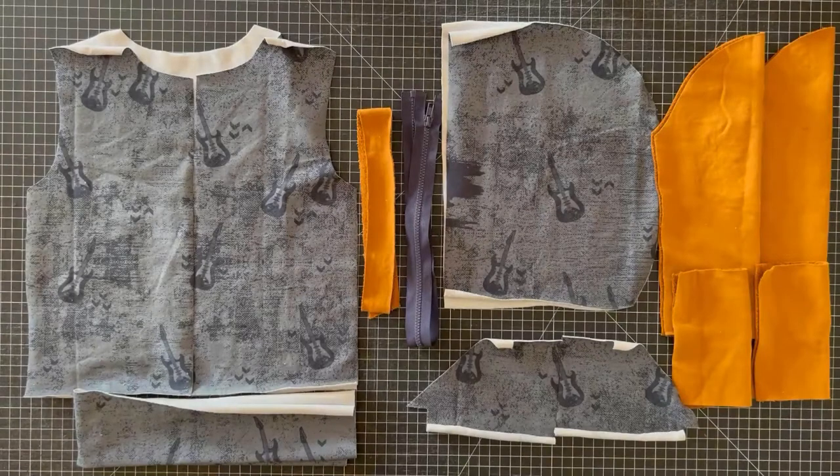Today we'll be sewing up the Zip Up Hoodie from Gus and Steele Patterns. This is the perfect gender neutral zippered hoodie. I'd recommend a nice French terry or a stretch sweatshirt fleece. You'll also need a separating zipper. You can check the zipper length chart provided in the sew guide. Keep in mind your zipper can be longer than what's called for — I'll be showing you how to shorten a zipper in this sew along.